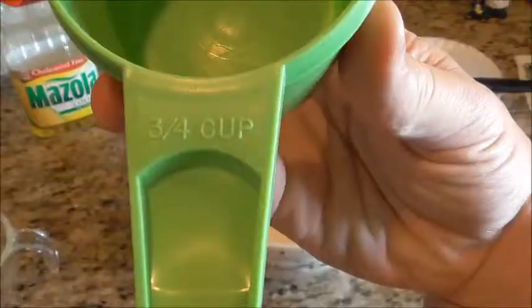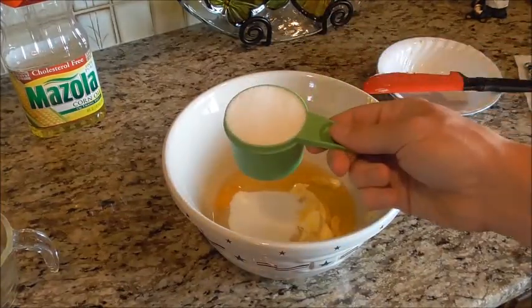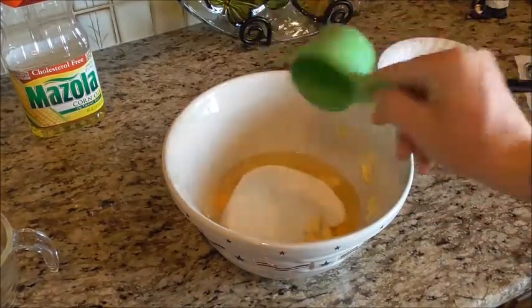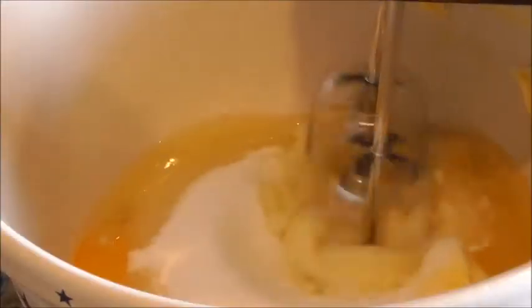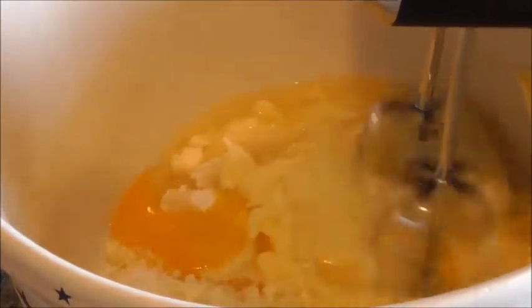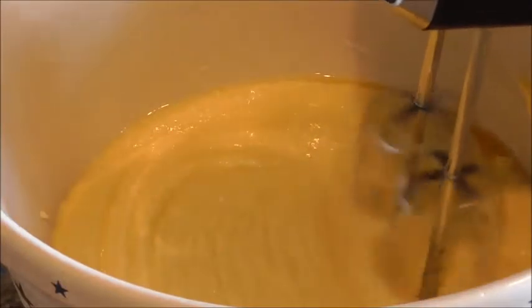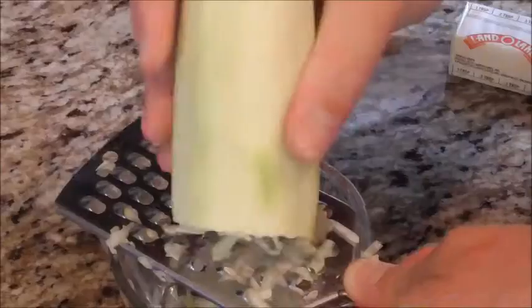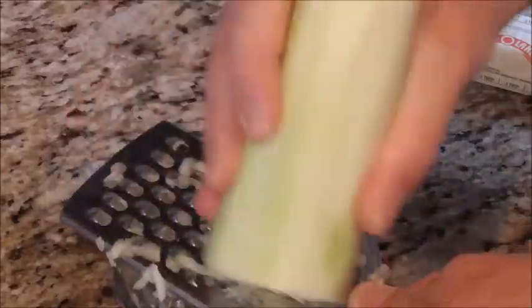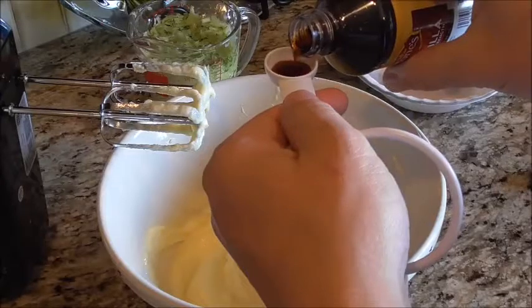For the second cup of sugar, be sure you switch to a three-quarters cup. You're going to mix that with a hand mixer, or a tabletop mixer if you have one — though that might be a little more work to clean up. Mix until well combined. Now we're going to shred our zucchini — usually one medium to large zucchini gives you about two cups, lightly packed.